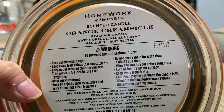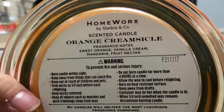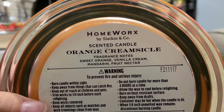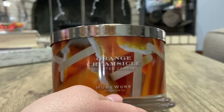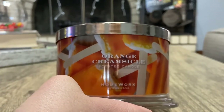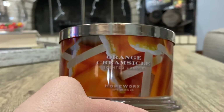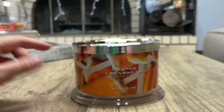Okay so the scent on this one is sweet orange, vanilla cream, mandarin, and fruit nectar. I definitely smell a mandarin orange type thing going on. I do smell the vanilla — fruit nectar I have no clue what that means, but I can smell it. I have a Bath and Body Works creamsicle orange vanilla, and this one is better than that one. I also have a Goose Creek version but I haven't lit it yet. On cold, I'd probably say this one's more authentic than Goose Creek and Bath and Body Works.